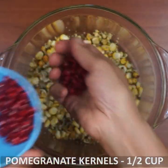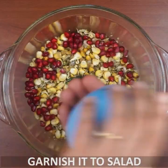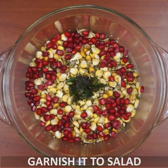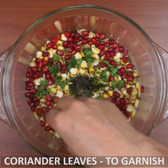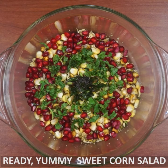Add seedless pomegranate and a little bit of salt. Add a little layer, then add sweet corn.